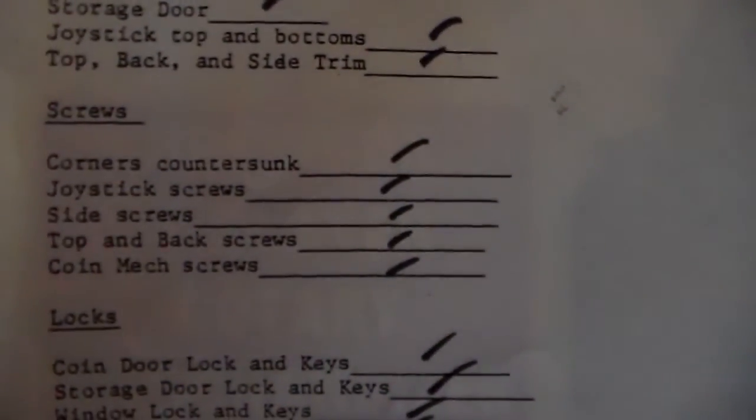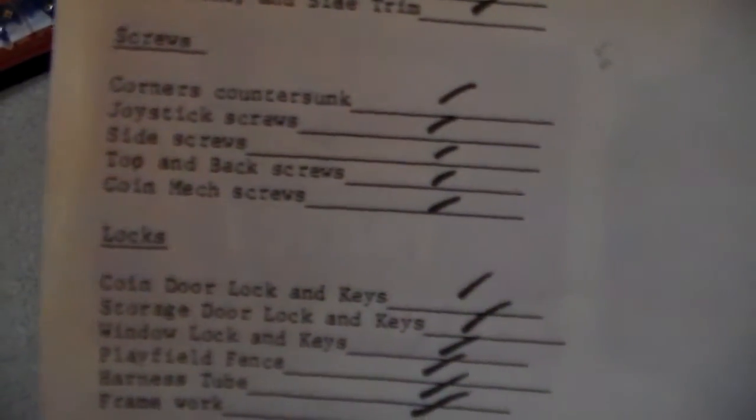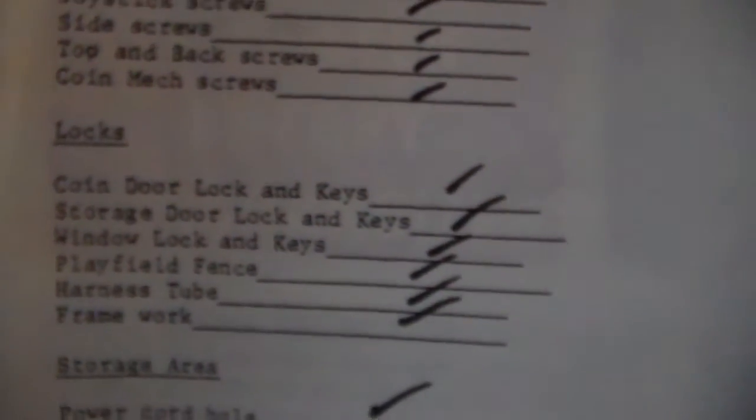Screws. Corners countersunk — well, he did such a great job with the trim that I can't see the ones in the corner. Joystick screws — they must be underneath. Side screws — I saw those, they're in there. Top and back screws — we can assume they're there. Coin mech screws — yep, the coin mechs are installed. Good job, Kev.